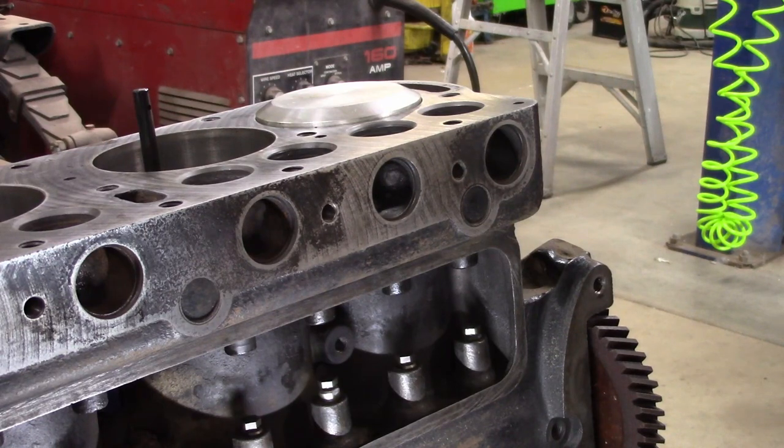Hi there folks and welcome back to another episode of Solar City Garage. We're on our Model T motor here. Today I wanted to talk and show a little bit in depth on when you put new valves in.